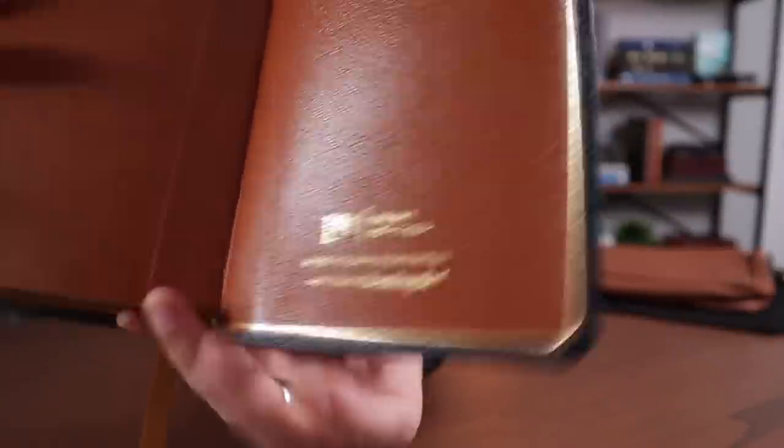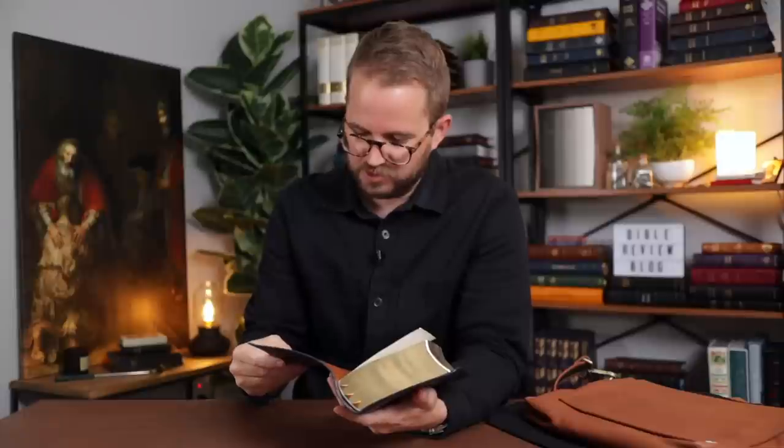It says 'First Edition, Mauritian Goat Skin, Individually Handcrafted.' That's a nice touch. I bet all of you who got the Kickstarter or who order right now when they're first coming out — you're going to get that first edition stamp. That is very, very nice.